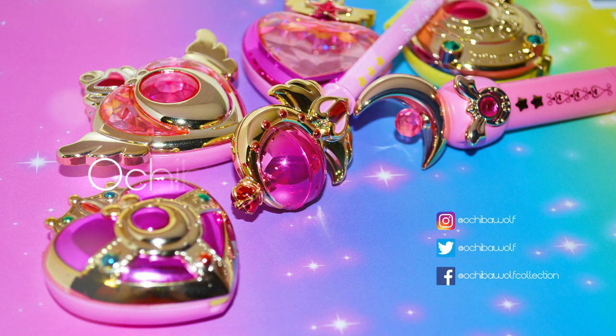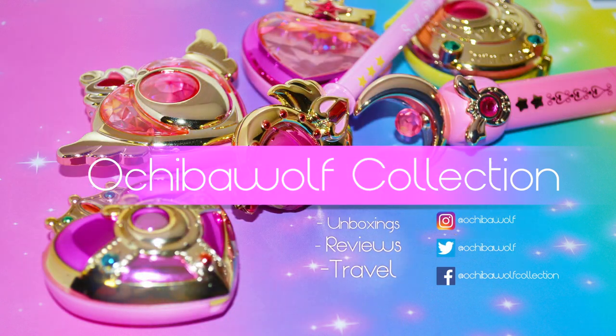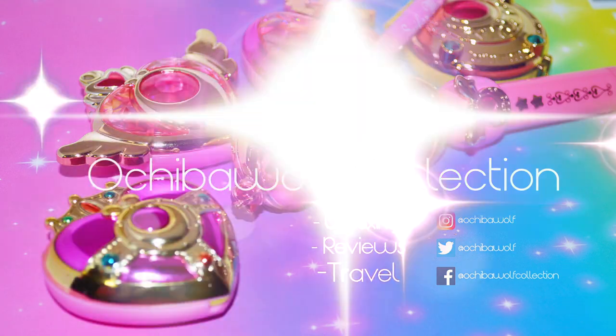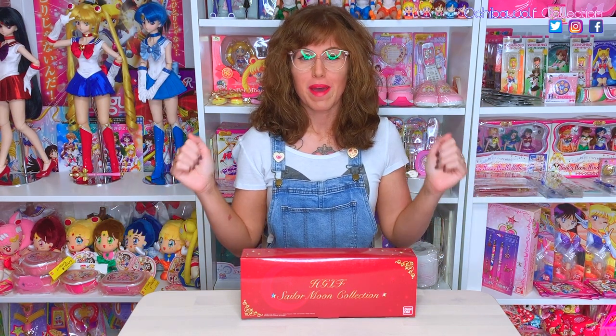This is what nightmares are made of. Hello Sailor Moon world, and welcome back to my channel. I'm Ochi, a big Sailor Moon toy collector. I'm happy you are joining me for another video.